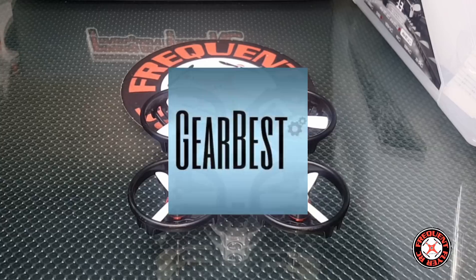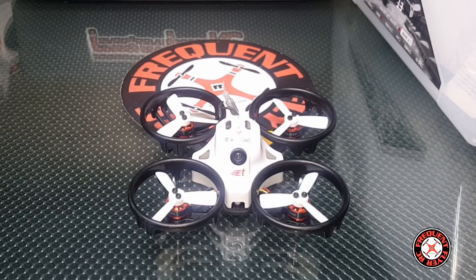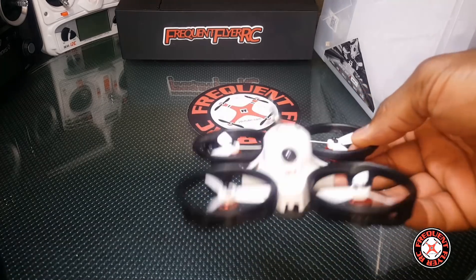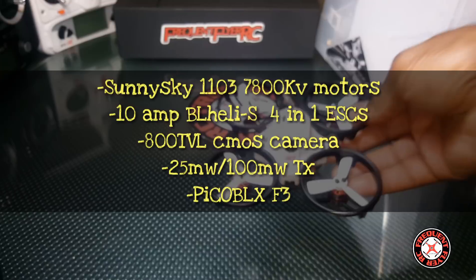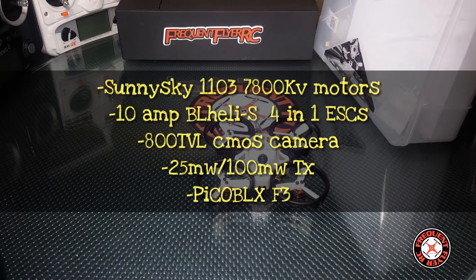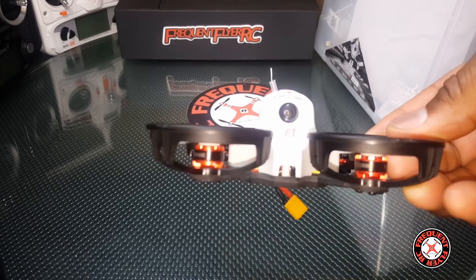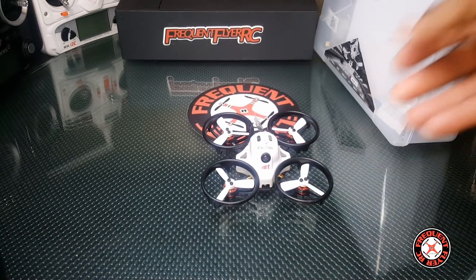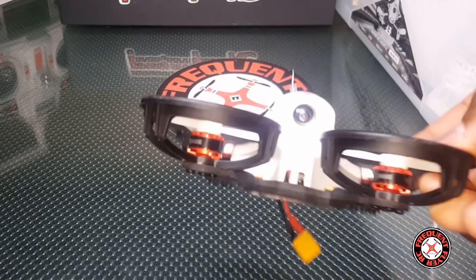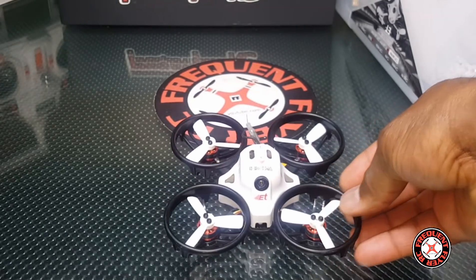What's up, you're checking out the Frequent Flyer, and this is a quick review of the ET100. This is definitely my favorite of the series to fly indoors — this thing flies really nice indoors. The motors were really awesome. Mine have different motors on it, and the reason behind that is simply I killed one of my motors.